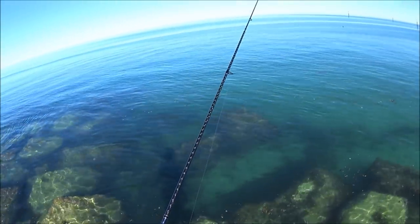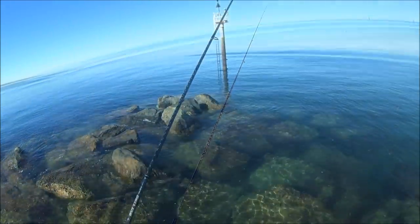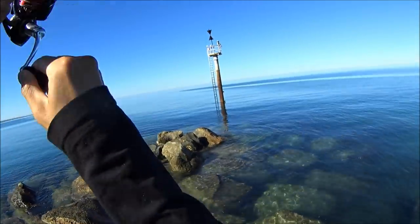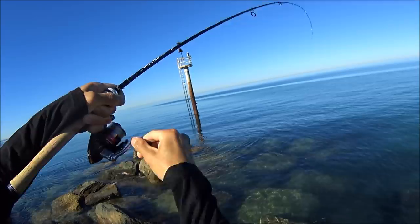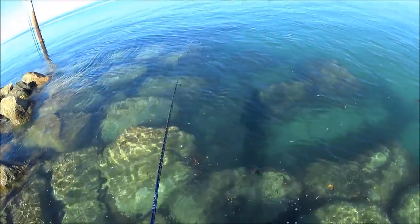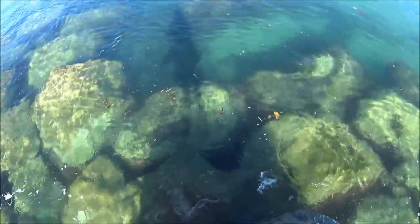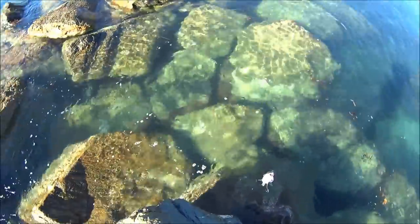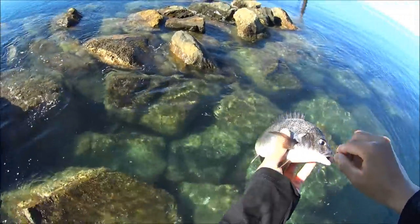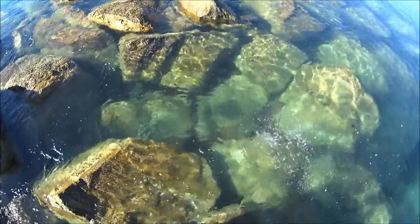There's a whole heap of brim here, let's see if I can entice one. I reckon they're all in spawning mode. Oh there's one — come on! I'm not sure how big this one is, it's only a small tacker, but a brim's a brim. I did not feel him hit the lure — how small is that! But once again really fat, so I reckon he's started breeding already at this size. Get back to your business buddy.